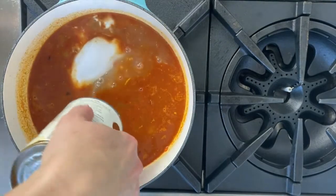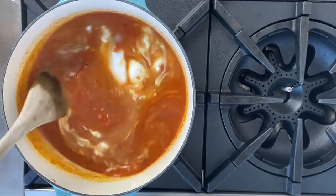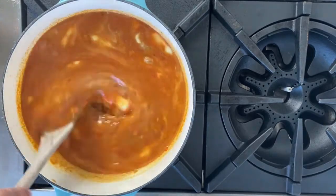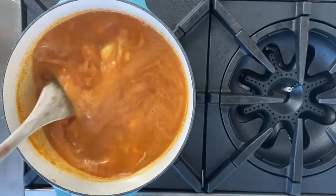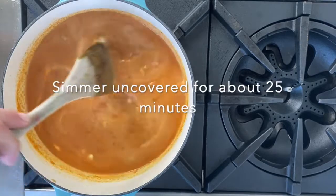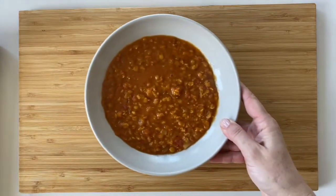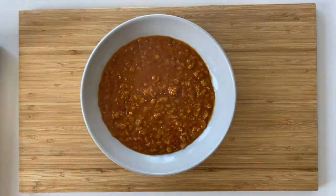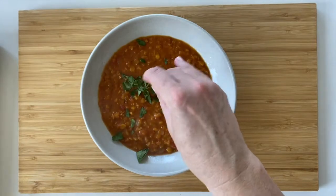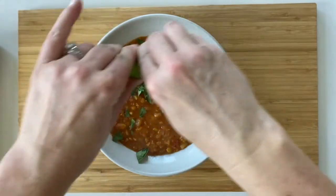Now we're going to add our coconut milk. Give it a little stir to make sure you're getting all the coconut solids from the top, then just let this simmer over medium heat until the lentils are tender and the soup is the consistency you want. Here's our finished soup — super comforting and really delicious. I like to sprinkle it with a little cilantro, sometimes toasted coconut, a little olive oil, and a squeeze of lime juice for a hit of bright acidity. Great weeknight meal.